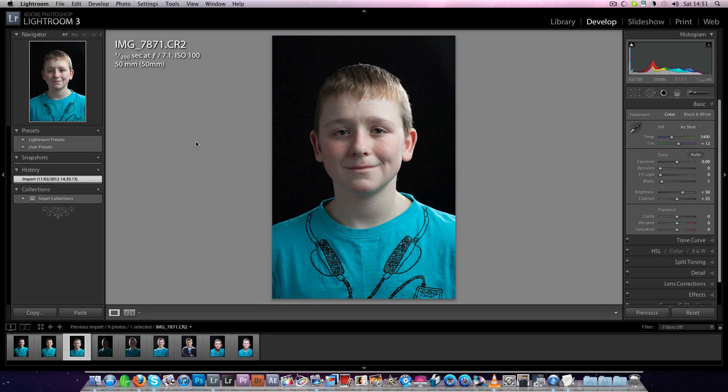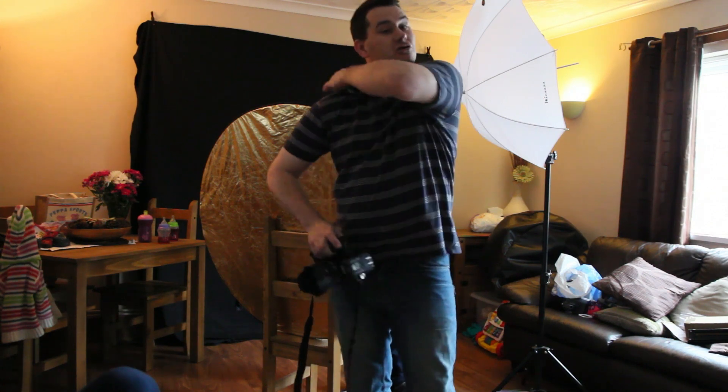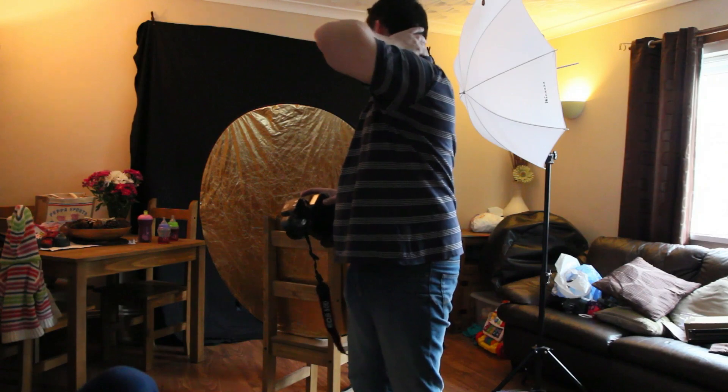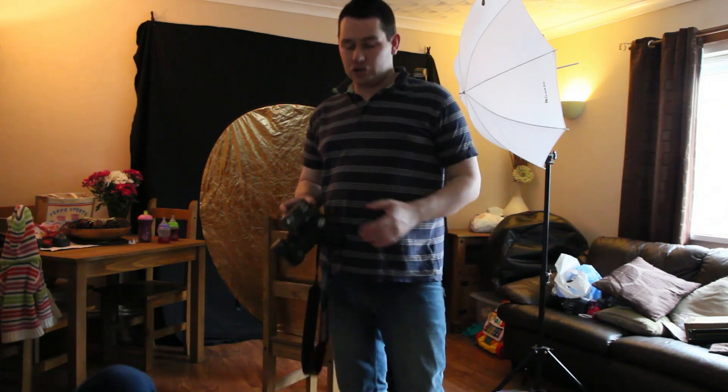The thing with the rim light — you have got to be careful. When I first started using a rim light like this I used to always turn it up too much. You want to use the previous picture on your camera and check that the one afterwards just spills a bit of light on his shoulders and his hair. You will find that will be enough. If you can really see it when you get it up on PC, you will notice that it was too much.